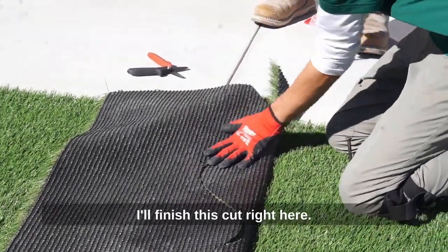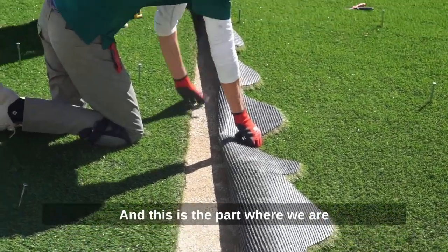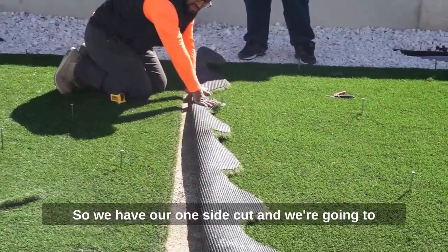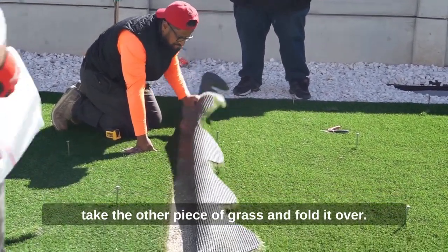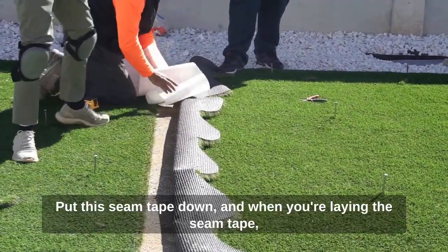I'll finish this cut right here. This is the part where we are prepping to get the seam tape laid down — we have our one side cut. We're going to take the other piece of grass and fold it over, then put this seam tape down.